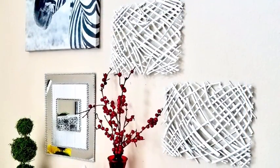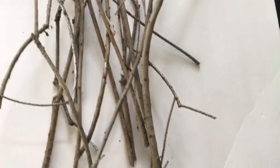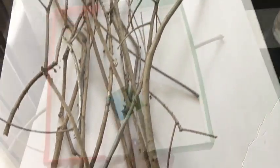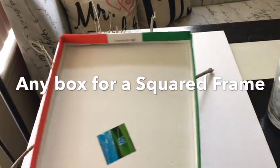Hey guys, I want to show you how I made this beautiful wall art at no cost at all. We'll be needing regular wood, but it has to be treated to avoid termites, and a shoe box — everyone's got a shoe box. Just get anything with a square shape.